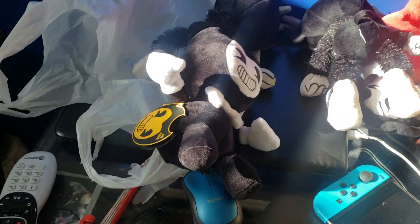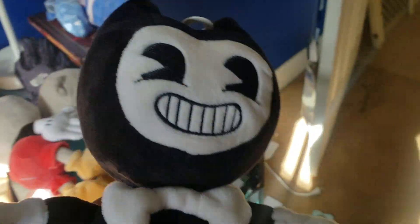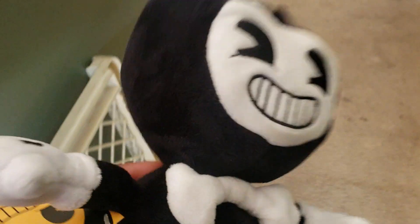Hey everyone, this is the Marvin show here bringing you a review video with Bendy — a machine Bendy plush. Wow, he's cool. Here's his tag.